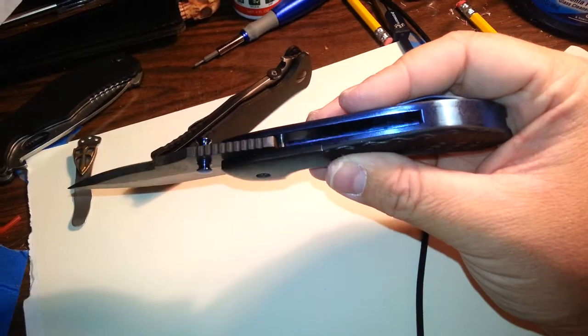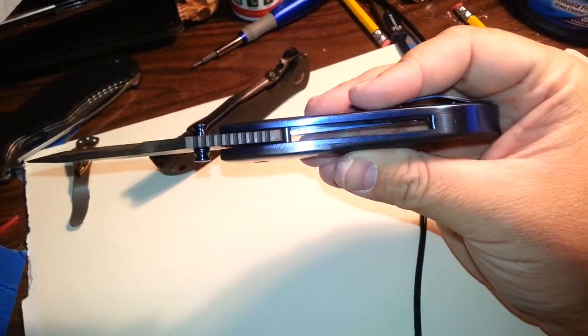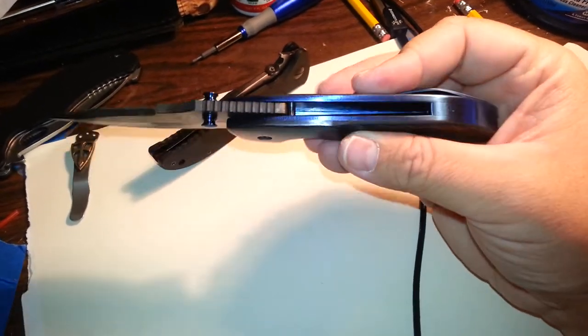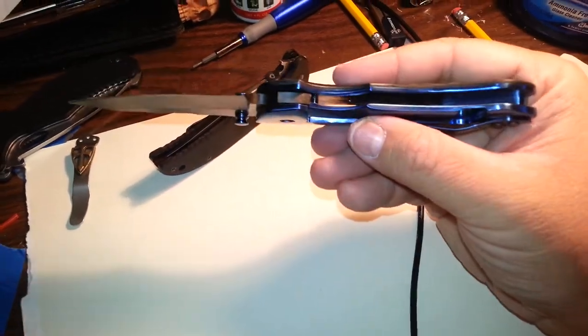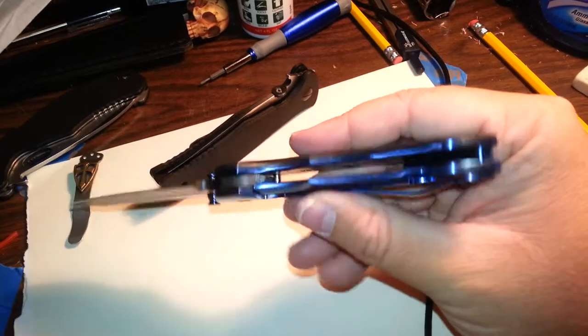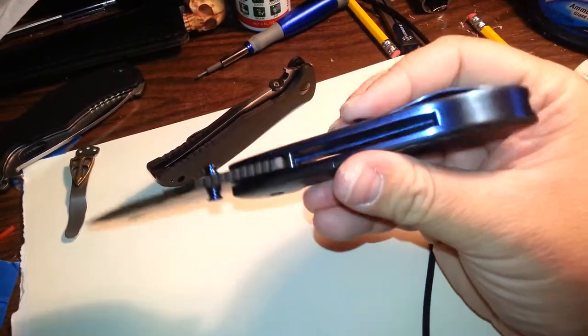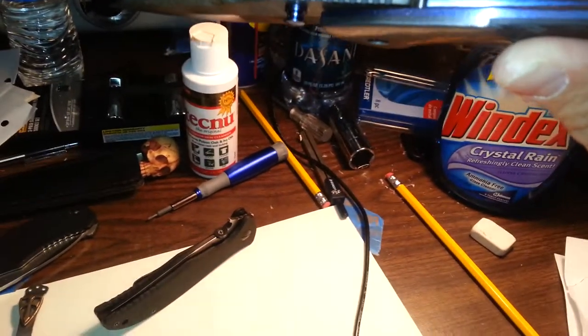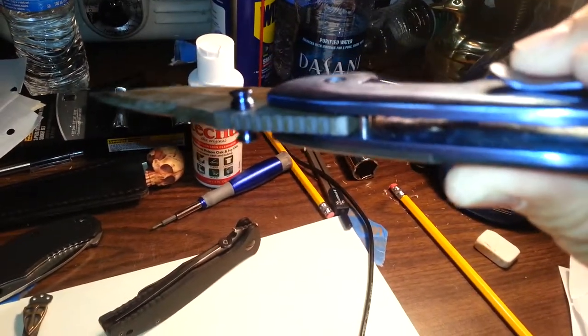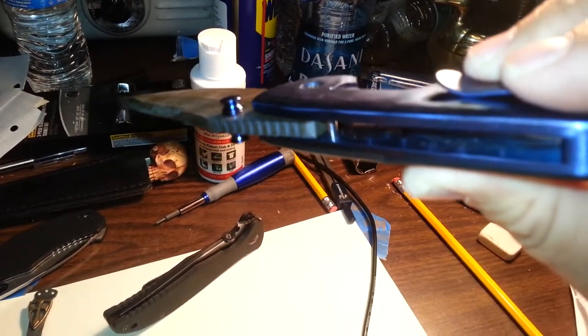Just a beautiful knife — I know I keep saying that, but it just is. The inside of the frame has been engine turned, but with this phone I'm probably not going to be able to show that to you. And the lighting out here in the garage is pitiful.